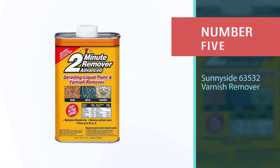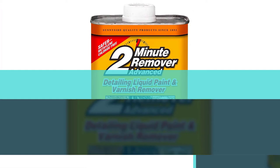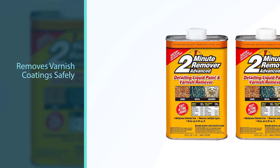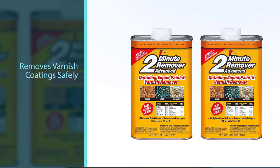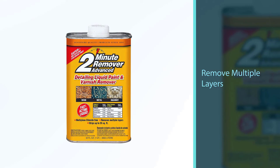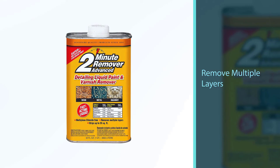Number five: Sunnyside 63532 varnish remover. The Sunnyside 63532 Minute Advanced Paint and Varnish Remover is a budget-friendly and eco-friendly paint stripper for removing paint and varnish coatings safely from any surface, including wood, metal, masonry, marine, and automotive finishes. It removes latex and oil-based paint, lacquer, shellac, varnish, epoxy, and polyurethane finishes without causing damage. This two-minute fast-acting advanced liquid remover is designed to remove multiple layers of finish in one application, and is free from toxic chemicals such as methylene chloride or NMP.